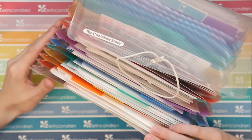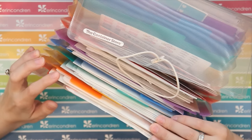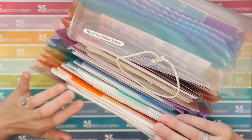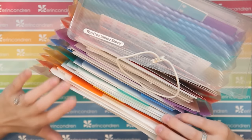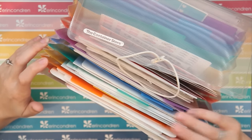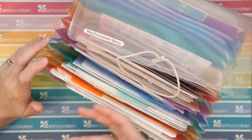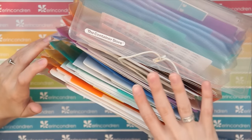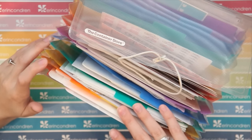First things first — why I chose the accordion file. I've tried a couple of different methods: the clear protective sheet binders, the cardstock-with-sheets-taped-to-the-binder system. But I find the accordion file is the easiest if you take out your stickers to show people. Because I do plan-with-me's every week, it's easier to remove the sheet completely, show it on camera, and then put it back. Plus I have a lot of stickers that rotate and change, so not having them stuck in a binder is the best way for me to get the most out of my stickers.